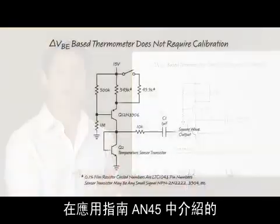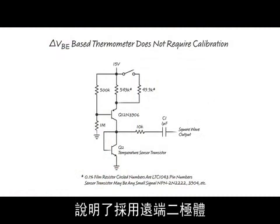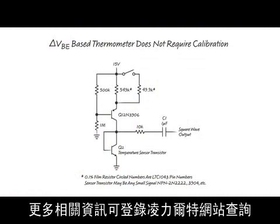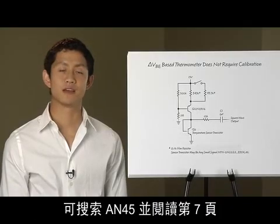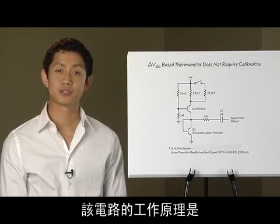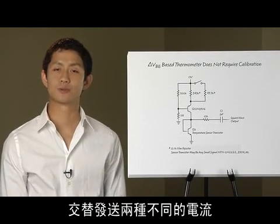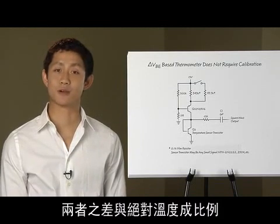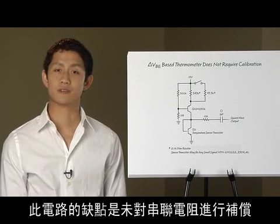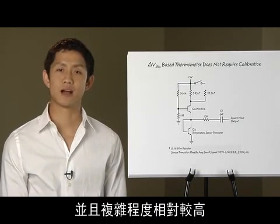This circuit, a Delta VBE thermometer from application note 45 by Jim Williams, illustrates the concept of using a remote diode as a temperature sensor. More information can be found on the Linear Technology website by searching for AN45 and going to page 7. This circuit works by alternately sending two different currents through the sensor diode, which produces two different voltage levels, with the difference being proportional to absolute temperature. One drawback of this circuit is that it does not compensate for series resistance, as well as its relatively high complexity.